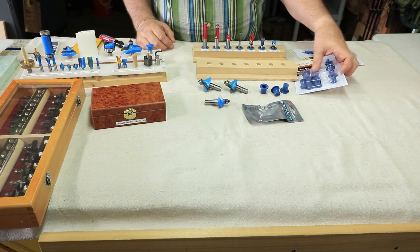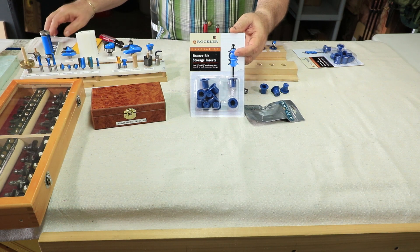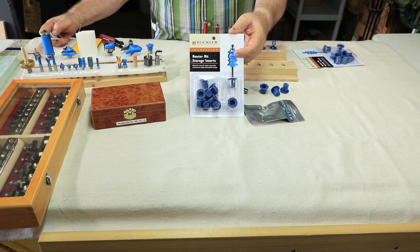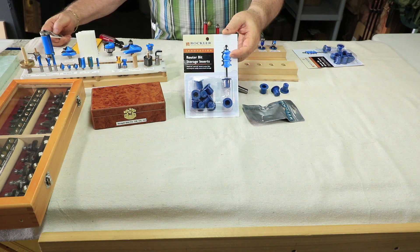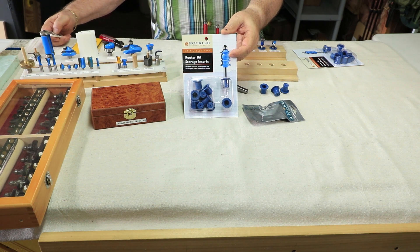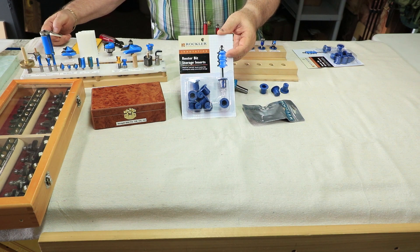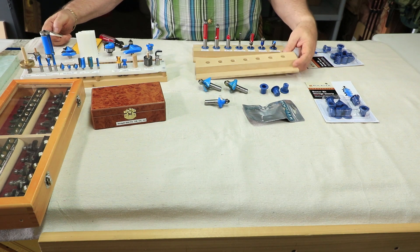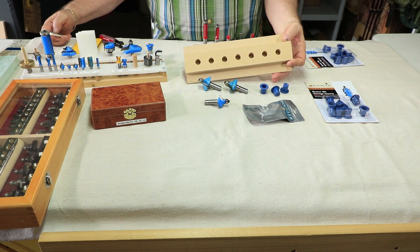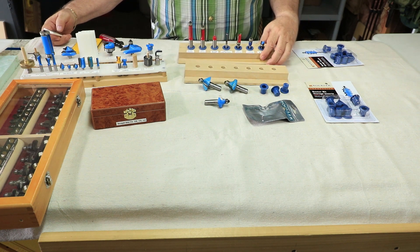So recently I started using these Rockler router bit inserts. These fit quarter inch and half inch shanks. The inserts are made of silicone, so they protect your shanks from moisture. On the plastic cutting boards I was drilling holes specific to the bit shank size with no option to change your mind — if you want to change it you either toss the piece or start over. Now with these Rockler inserts I figure out how many bits I want on a board, and the inserts will protect from absorbing moisture from humidity.